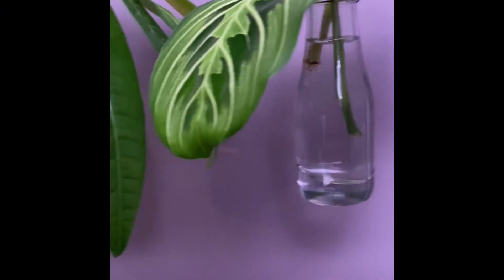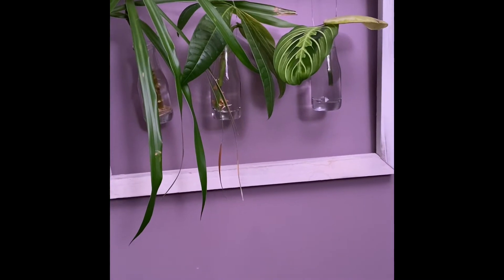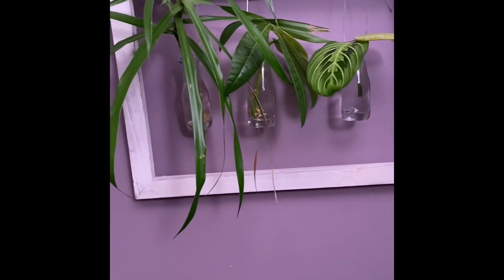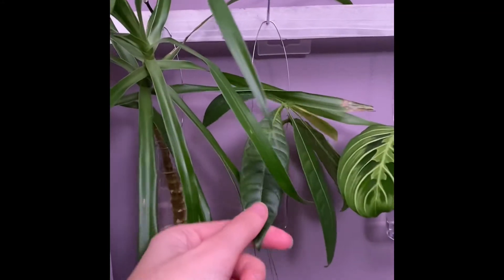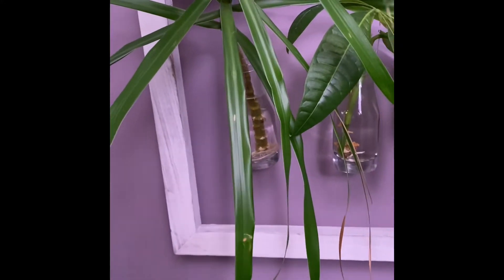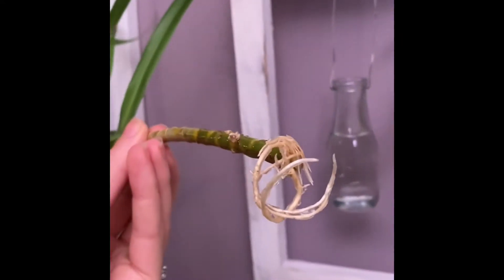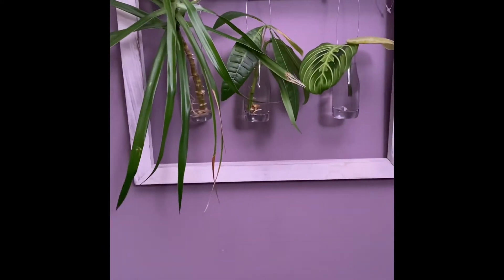I'm here with a propagation update. I made a video of myself creating this fun little hanging propagation station, and my money tree cutting and this other one are both ready for me to plant. Seriously, look at the roots on this — it needs to go in the soil.